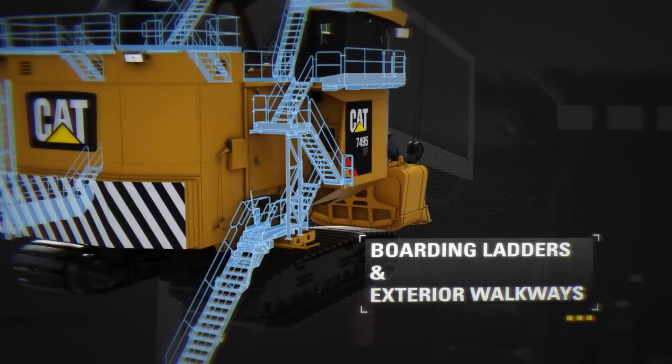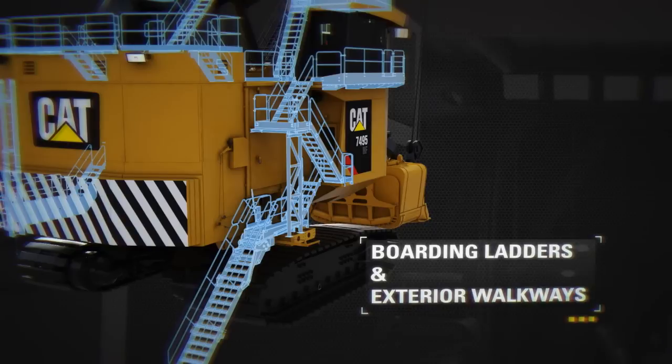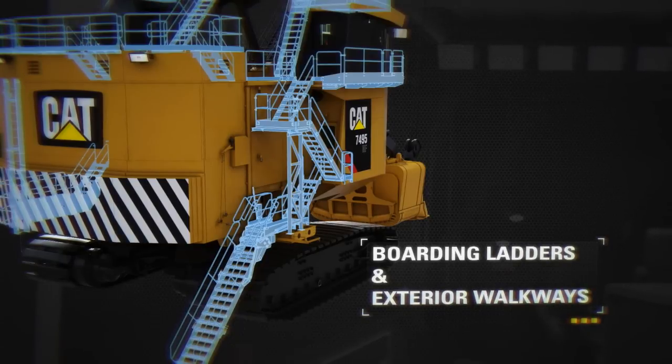Safe and convenient machine egress via 45 degree rear facing boarding ladders. Safe movement around the shovel exterior is facilitated by wide walkways with sturdy handrails and angled stairways in place of traditional ladder systems.